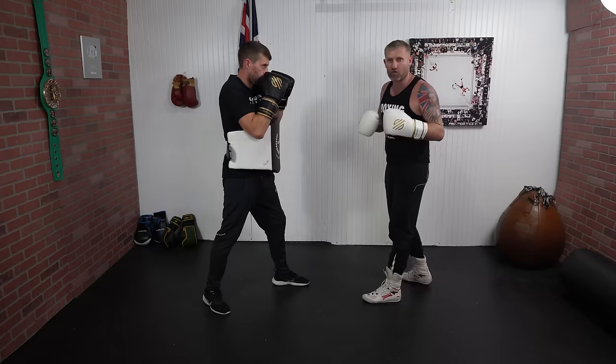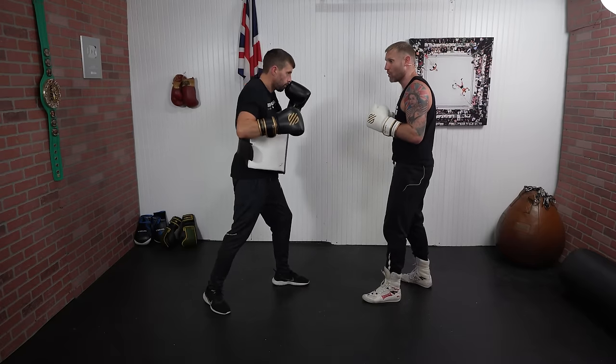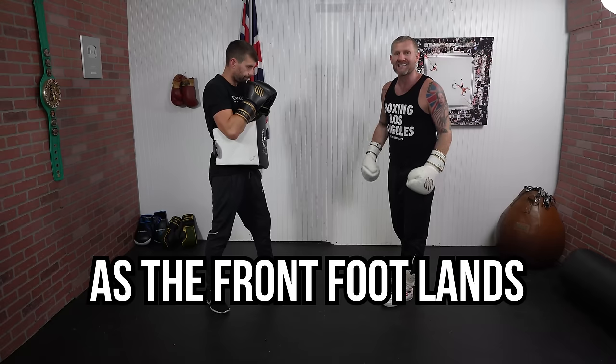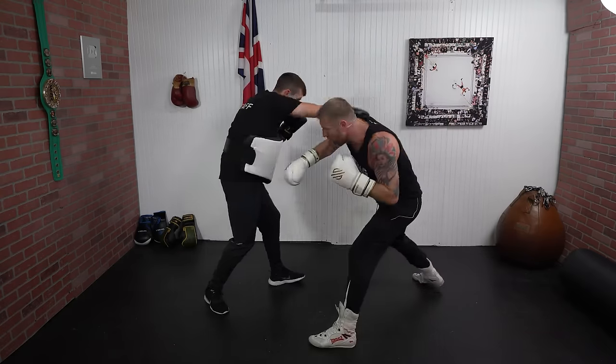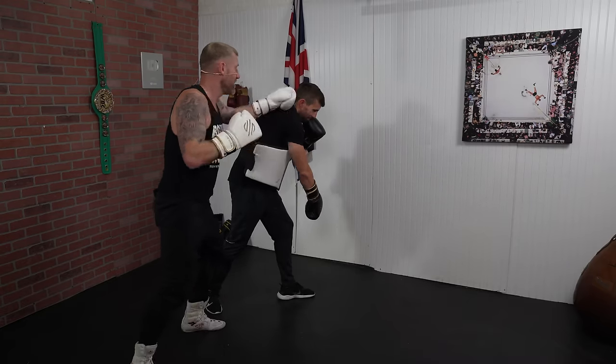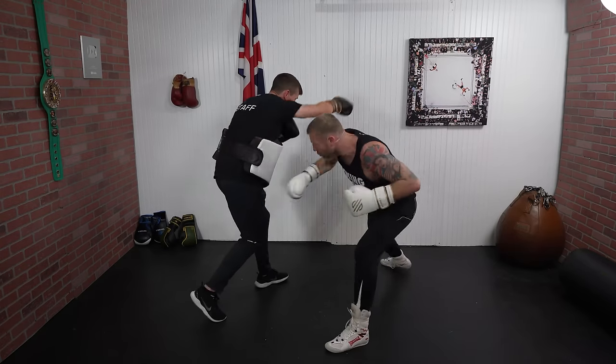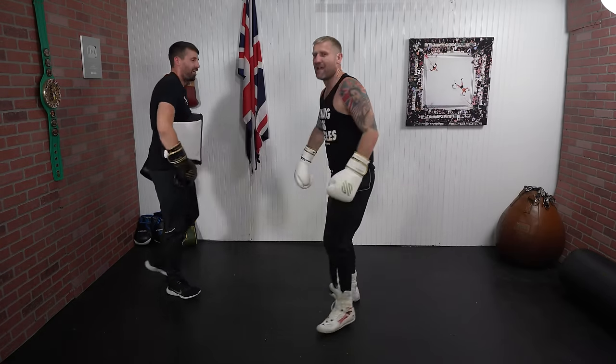Now going to the other side: rolling out of the way of his right hook, and as I'm rolling I'm going to throw the straight cross to the body as that front foot lands. From there I can pivot out and come at him from a different angle. Those are two really good counter punches that you can do with the roll.